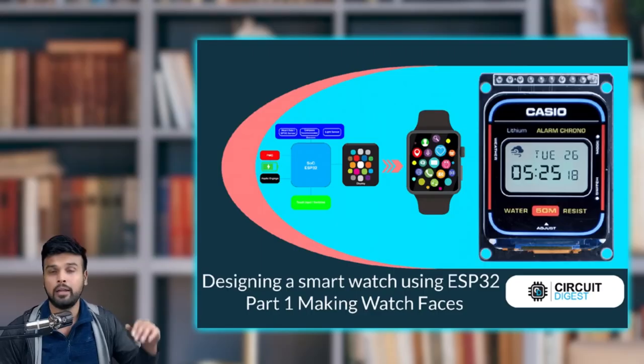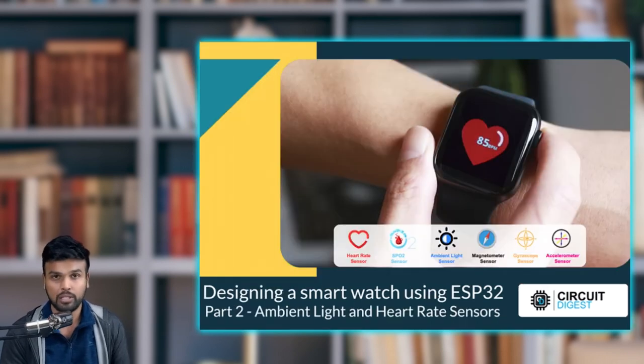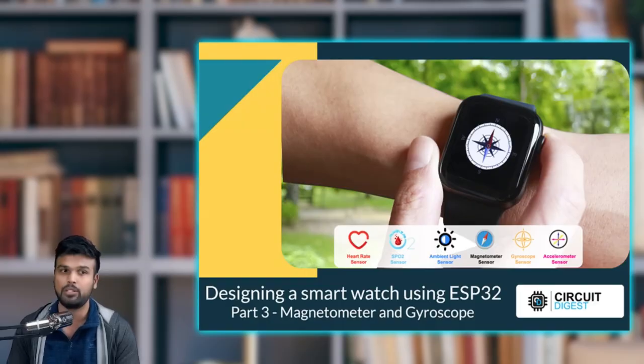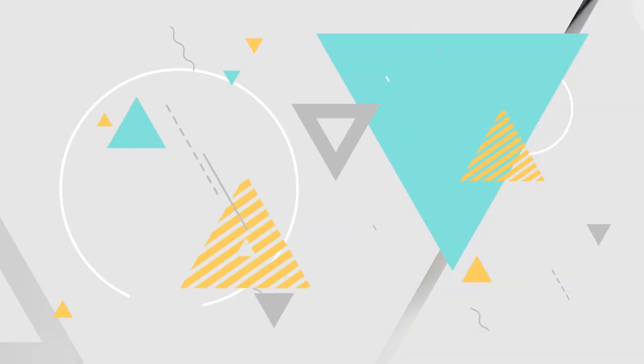The tutorial is divided into 4 parts: face design, ambient light, heart rate sensors, magnetometer and gyroscope, and final assembly. The overall design is very neat. DIY smartwatches can meet your customized needs through various watch functions.